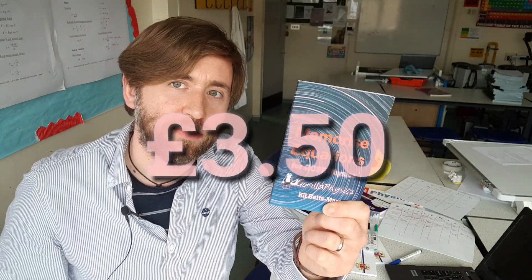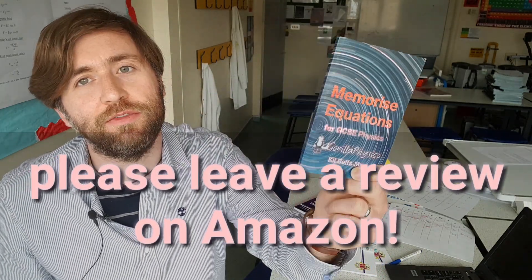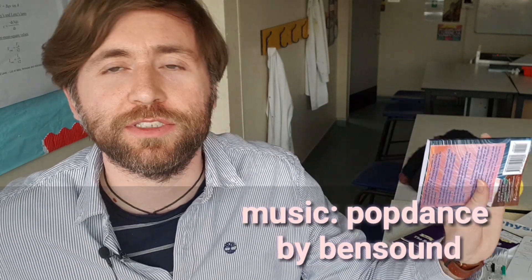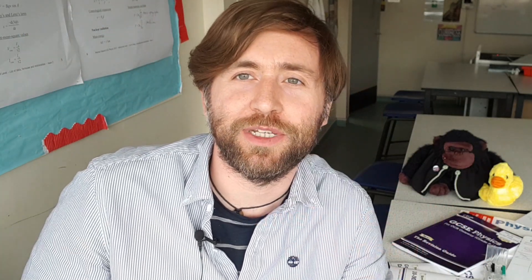It's very, very cheap — it's only $3.50 for a copy. If you do find it useful, why not go ahead and leave a review, because that will help me get in front of more people on Amazon and be more useful to more people. Thanks very much. This is Guerrilla Physics — we're all about you understanding your physics more so that you enjoy it more, get more confident, and then do better in the exams.